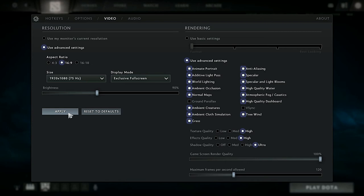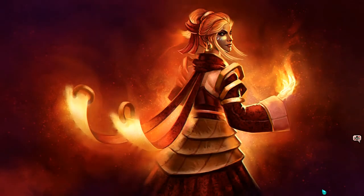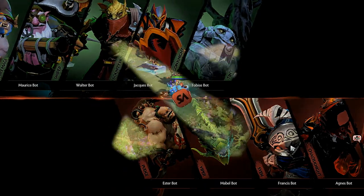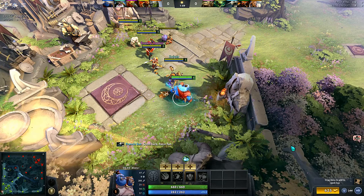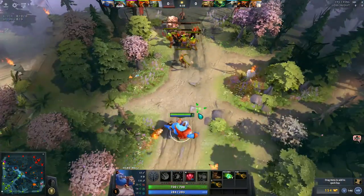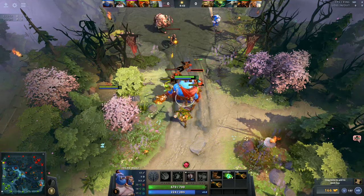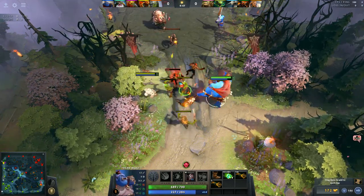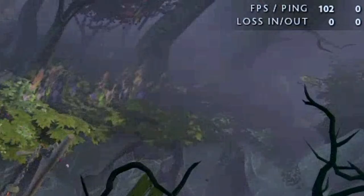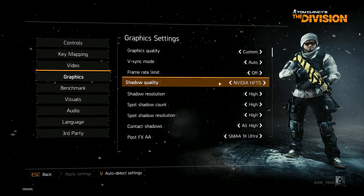For DOTA 2, we ran it at the highest settings possible with maximum spell quality and spell visibility. The frame rate consistently stayed around 95 to 100 FPS. We prefer playing DOTA 2 at around 120 FPS, but 60 FPS is acceptable, so 95-100 FPS is a solid result.